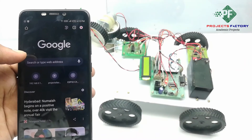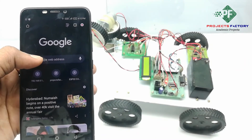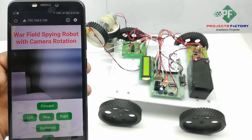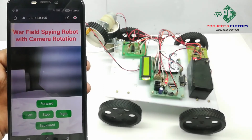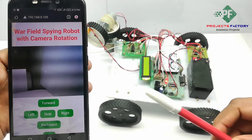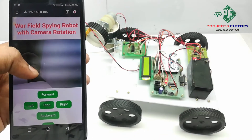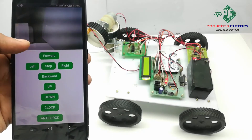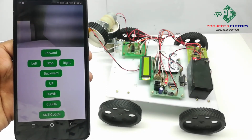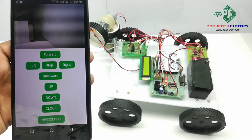Type this address in the browser and we will get the video streaming page. Here we can see our project title 'Warfield Spying Robot with Camera Rotation', along with the control keyboard. We can control the robot as well as the camera in two directions — up, down, clockwise, and anticlockwise. Using these four buttons, we can monitor video in various directions.